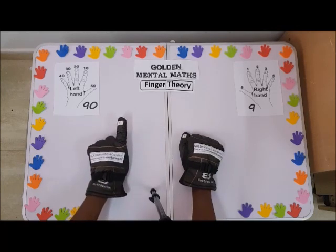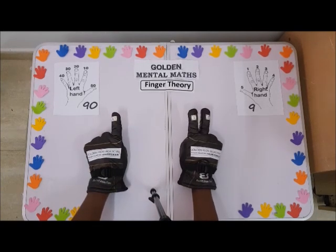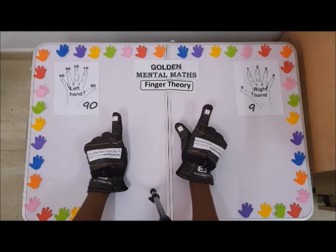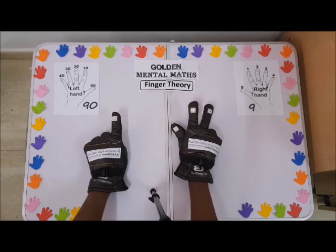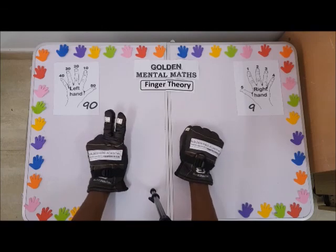So you can see: this is 10, 11, 12 — 10 plus 2 is 12 — 13, 14, 15, 16, 17, 18, 19, 20.